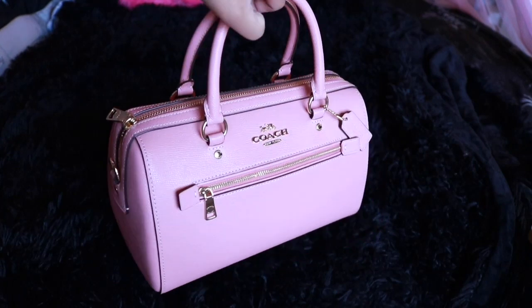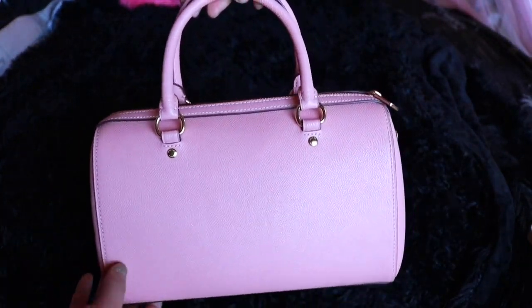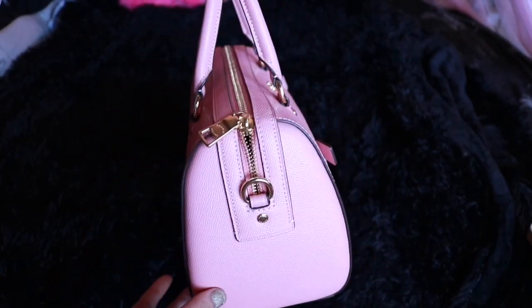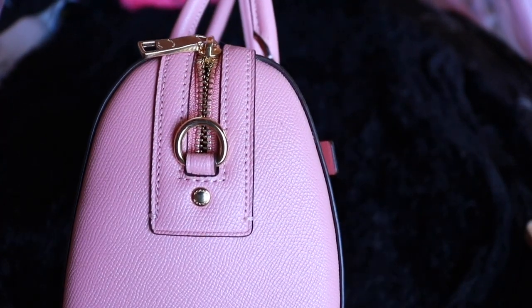I'm actually surprised as well. This is from Coach and it's called the Rowan Satchel Bag. They come in different colors, but the one I have is in bubblegum pink. This is my personality, and the gold hardware is something that I am all about.